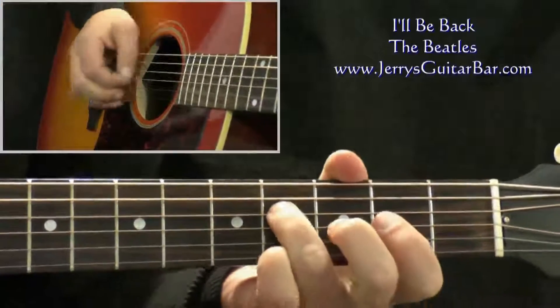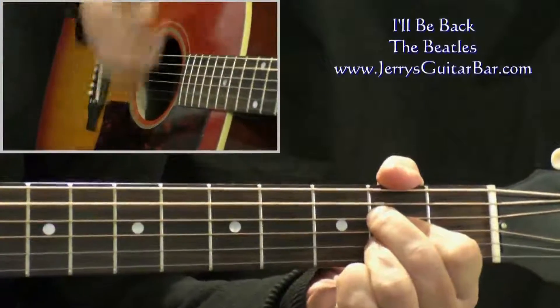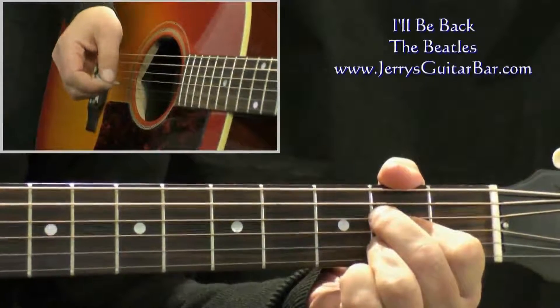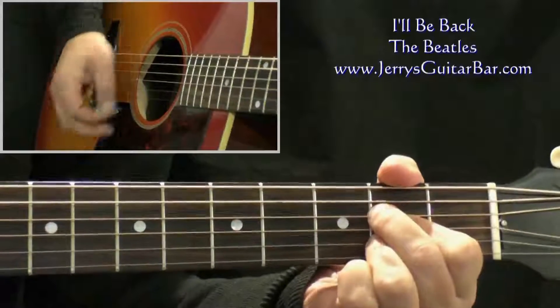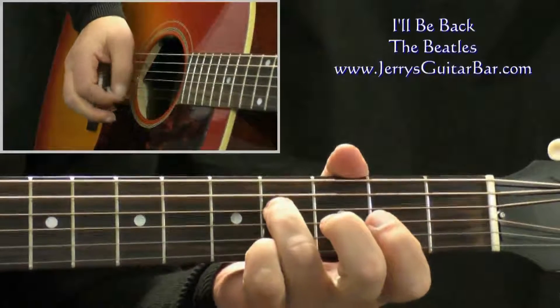So: three and four and one, two, three and four and. That upstroke on A rings across the first beat of bar three on your tab. Then you go down again and play the pickup again: fourth string, second string, first string.